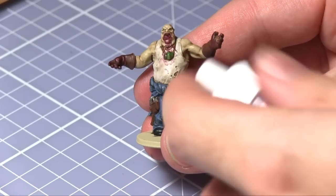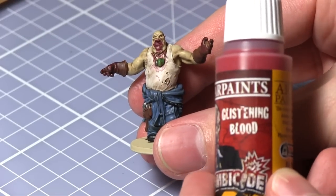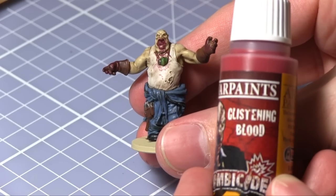With the dried-on blood completed it is now time to use glistening blood to achieve a much fresher gore look. This will be applied in the same areas as before.